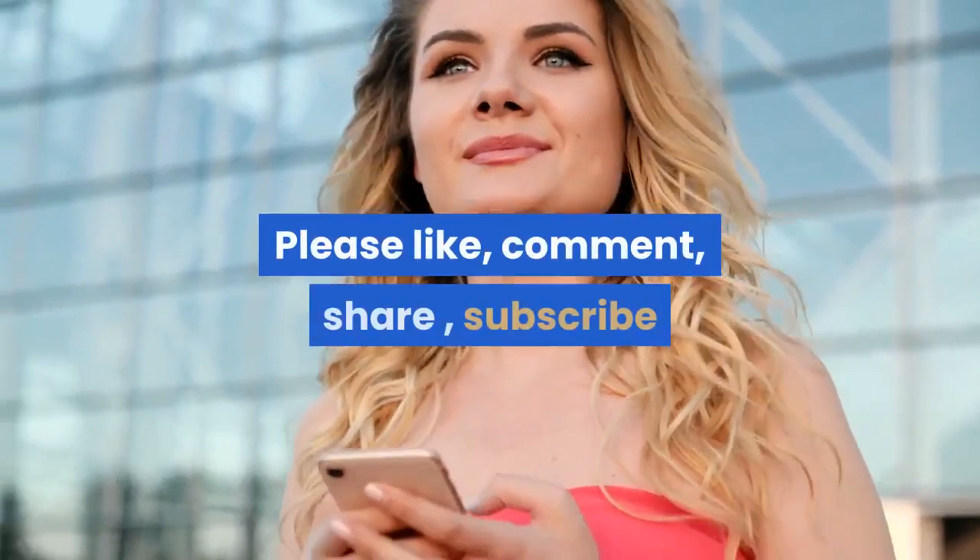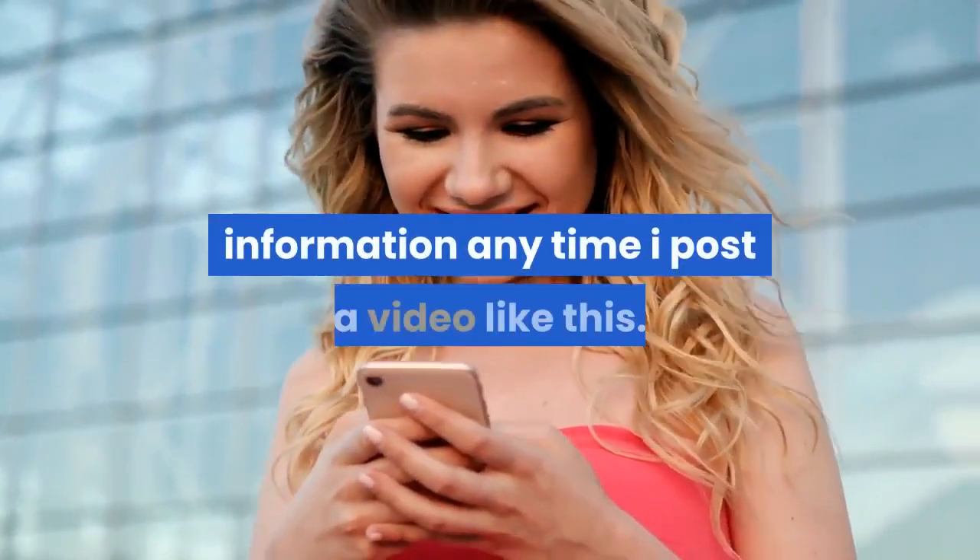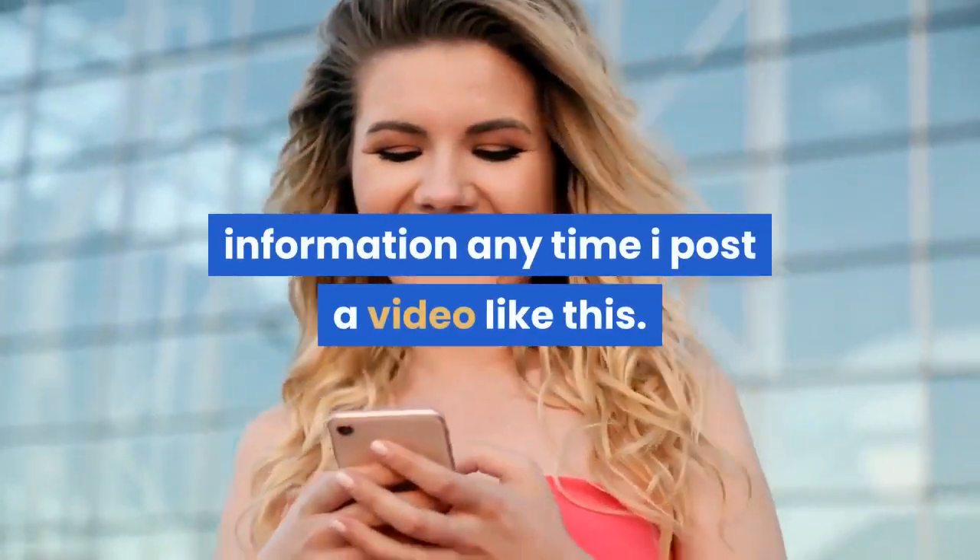Please like, comment, share, subscribe and hit the notification bell to receive information any time a video like this is posted. Thank you.